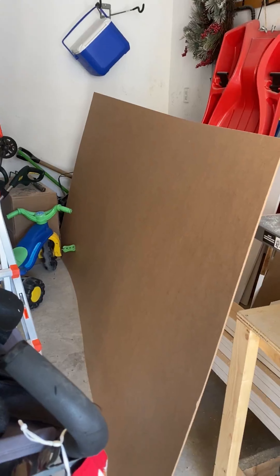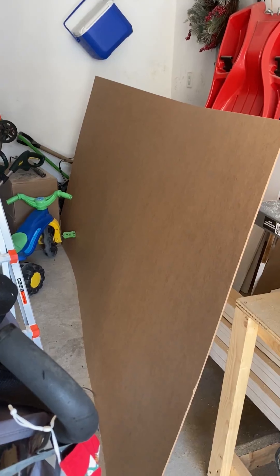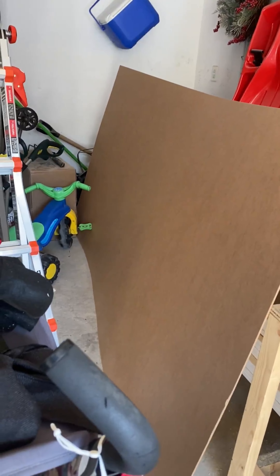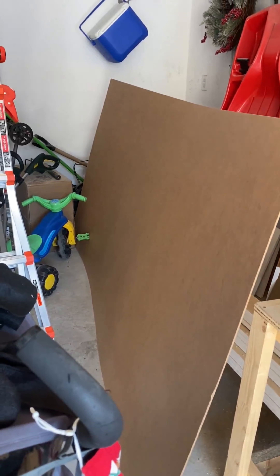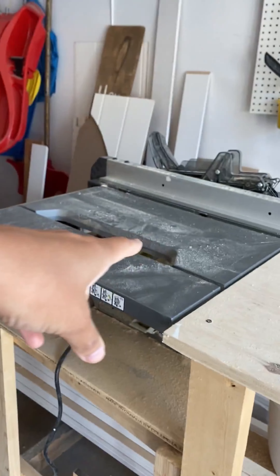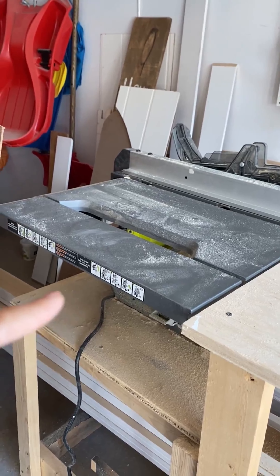Let me know in the comments what you would do with this door. I started off by picking up this piece of hardboard from Home Depot and I really wish they could have cut it down into a 4x4 because it'd be so much easier to work with. Their saw wasn't working at the store, but I somehow managed to get it into my car and now I'm going to cut it down into strips using my table saw.